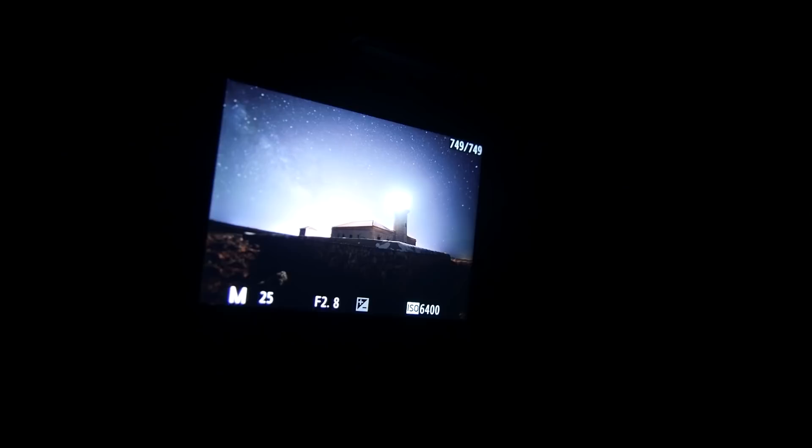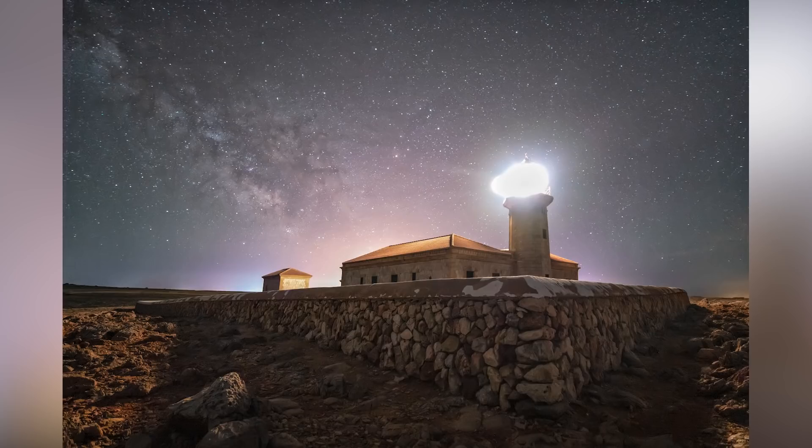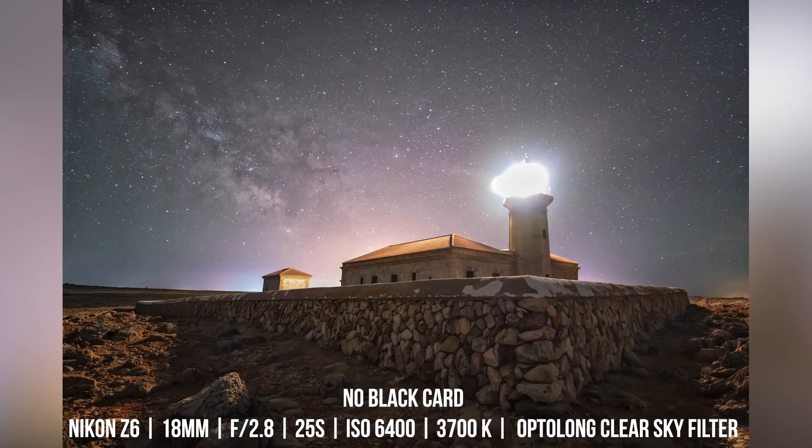So this is the shot without using the black card: single exposure, 25 seconds, f/2.8, ISO 6400, and 3800 Kelvin color temperature. We clearly see that the lighthouse is blown out — heavily overexposed. On the left side it's possible to see the galactic center with the Milky Way, but behind the lighthouse we have the light pollution glow.